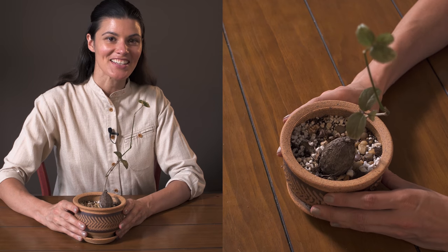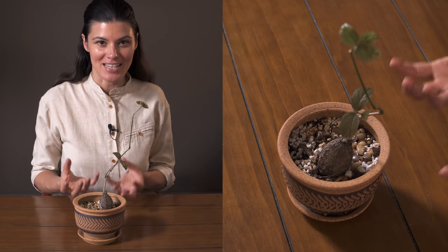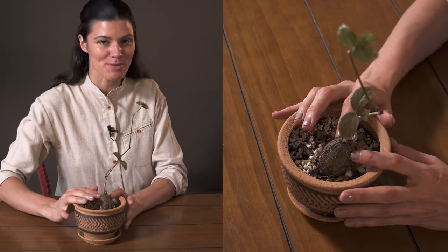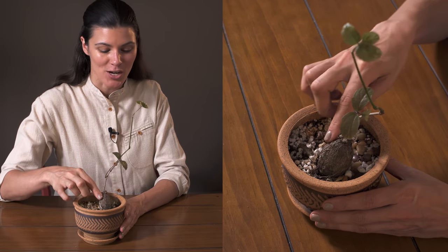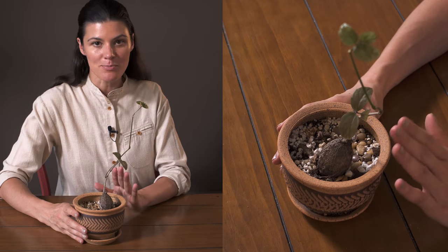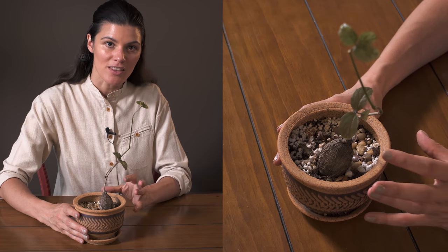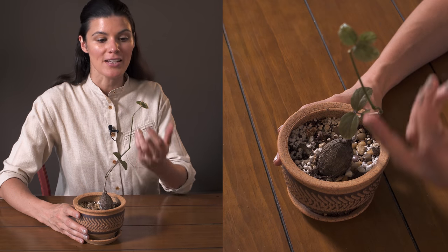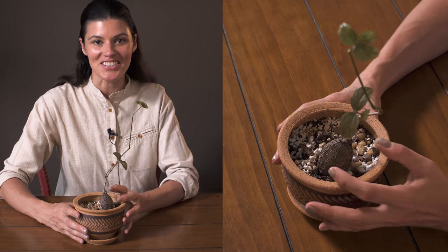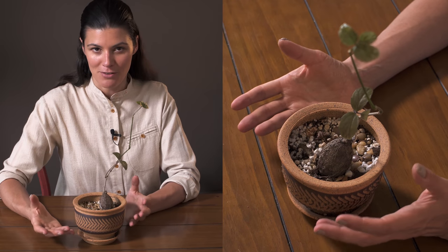The plant I have here is called Syphostema pachypus. 'Pachy' usually means thick, and I'm assuming that it's referring to this caudex system right here — this swollen base. This plant I've found is deciduous, so in the winter months it actually goes dormant and loses its leaves, so it just looks like a swollen base and a stem, which is probably not interesting for most people.